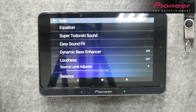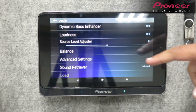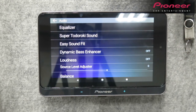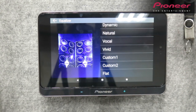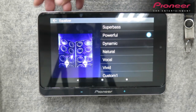Sa equalizer settings makikita mo: Super Todoroki Sound, Easy Sound Beat, Dynamic Bass Enhancer, Loudness, Source Level Adjuster, Balance, Advanced Settings, Sound Retriever, and Save. Under equalizer, nandyan yung super bass, powerful, dynamic natural, vocal, vivid, custom one and two, and flat. Iba't iba naman po ang klase ng sound na gusto natin, kaya iba't ibang equalizer ang nandyan. Yung susunod is Super Todoroki Sound — which is yung low, high, or super high. Manaragdagan yung konting bass o manaragdagan ng konting power, depende na lang sa gusto mong settings.